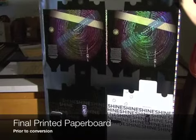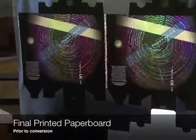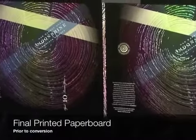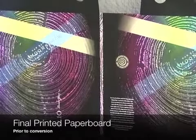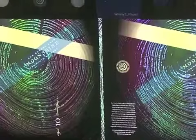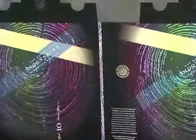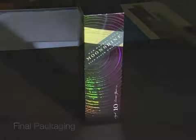Here's the final printed paperboard. The inks lay down beautifully and brightly on the metallic substrate. As a designer, I was pleased that what I saw was very much what I expected based on the proofs. The origination process — particularly the holographic proof overlays — really did take the guesswork out of the holography process and put me in control. I also feel like I now have a new tool that will distinguish me as a designer.